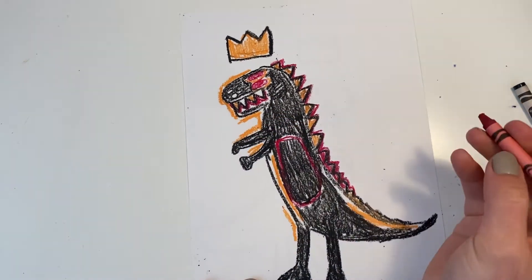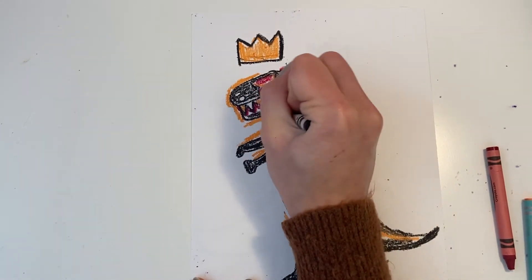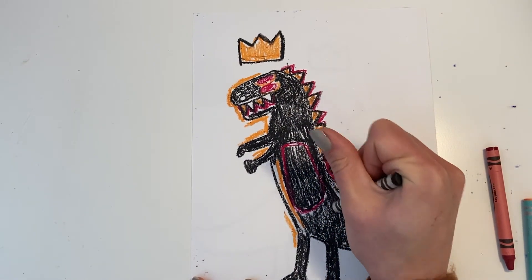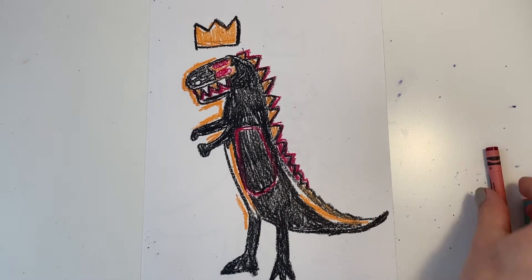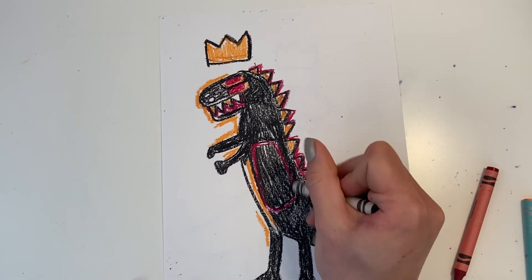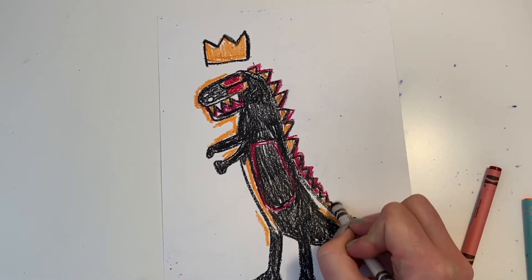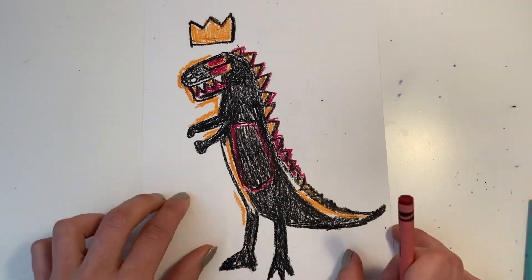I just want to remind you as we're getting to the end of this project that Black History Month is coming to an end, and we're celebrating it by doing this artwork. But we can continue to celebrate Black History throughout. And at the end of this video I'm going to show you some really amazing contemporary — which means still working and alive today — Black artists that we can celebrate throughout the year and look at their artwork and really appreciate it.